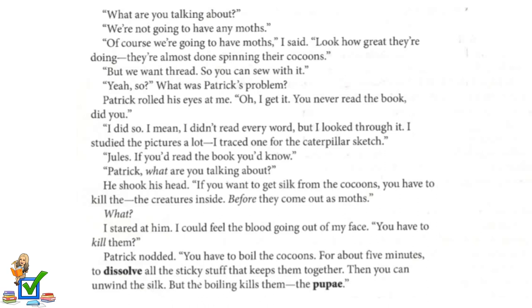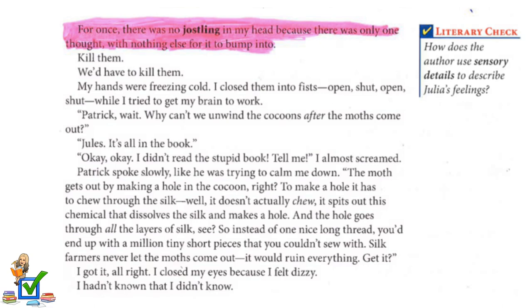"What?" I stared at him. I could feel the blood going out of my face. "You have to kill them." Patrick nodded. "You have to boil the cocoons for about five minutes to dissolve all the sticky stuff that keeps them together. Then you can unwind the silk, but the boiling kills them — the pupa." For once, there was no jostling in my head because there was only one thought with nothing else for it to bump into. Kill them? We'd have to kill them. My hands were freezing cold. I closed them into fists while I tried to get my brain to work.